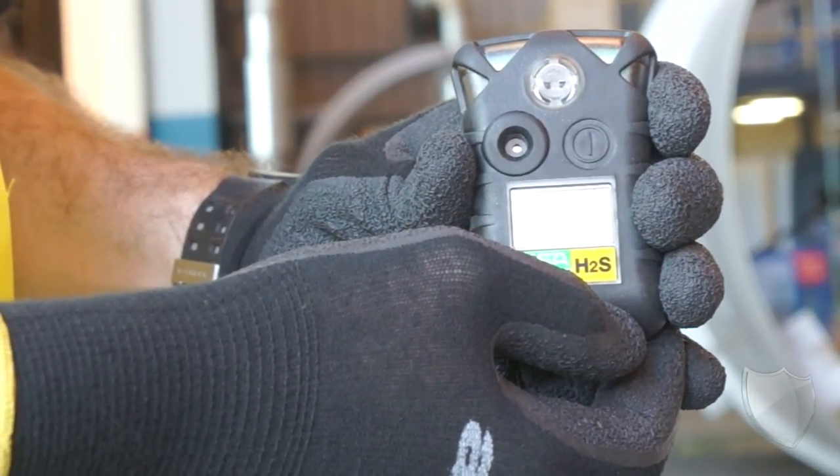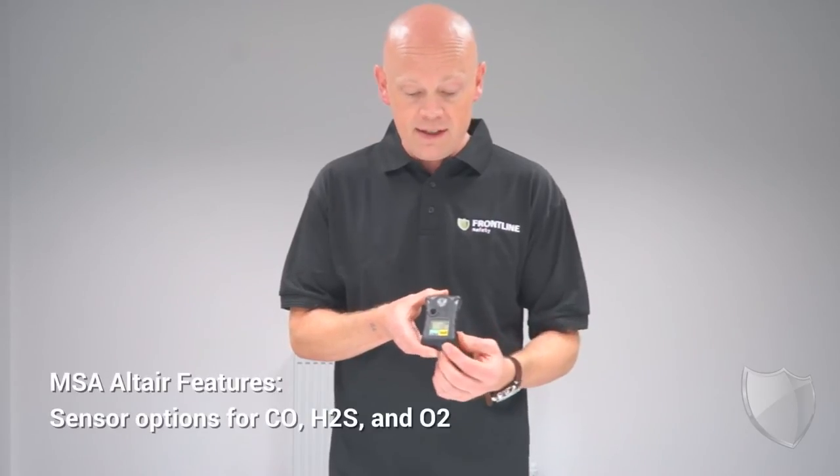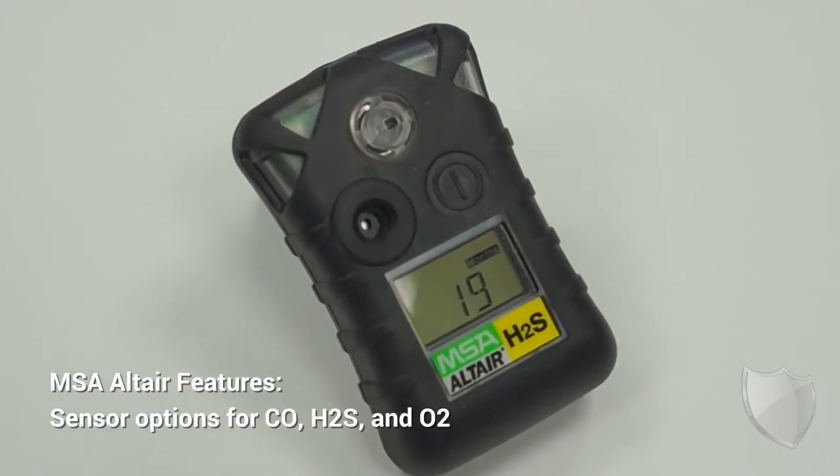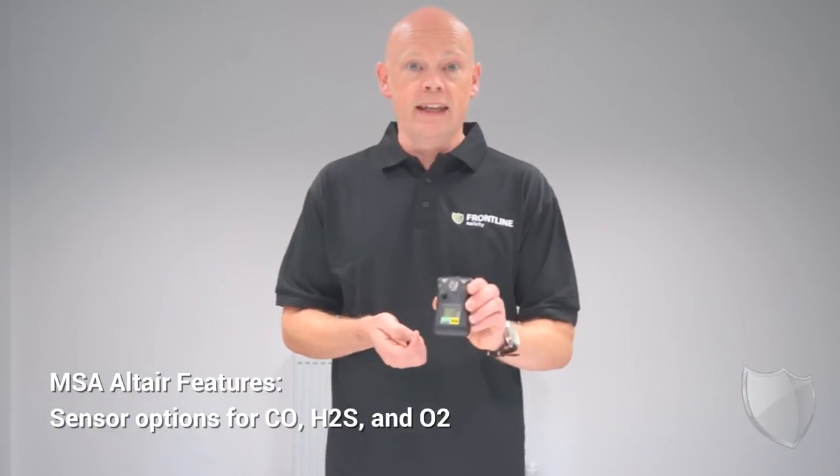The version that I've got here, it's really easy to see what type of gas this is designed to detect because of the colored label on the front. So that's what you're looking for when you're using this device. The label will clearly indicate the gas that this is going to detect for you.